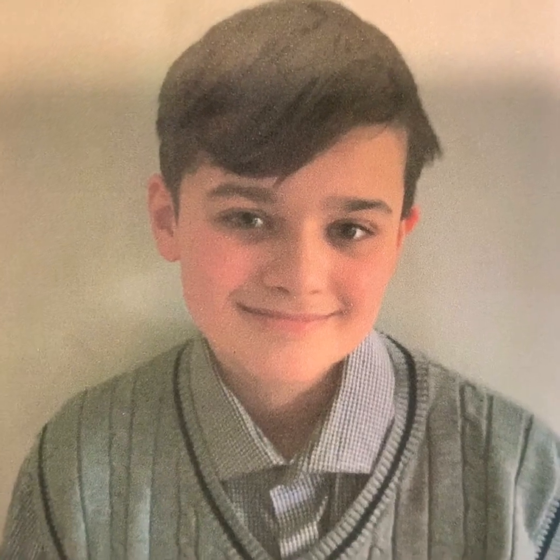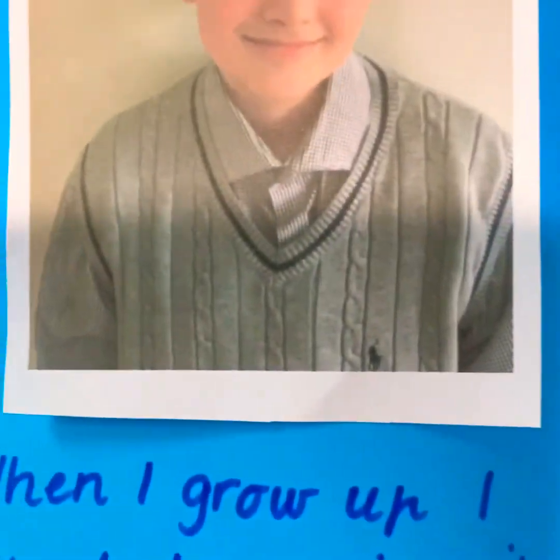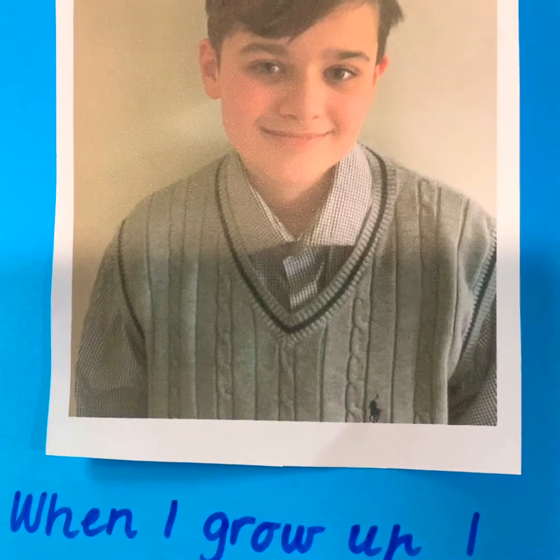When you finish taking your photos, you can print them out maybe at Officeworks, or on your home printer if you have any ink left. And you can write something like, 'When I grow up, I want to be just like...' and then you can have Daddy on the other side. And I think that's really cute.